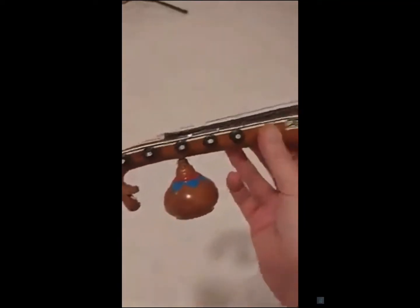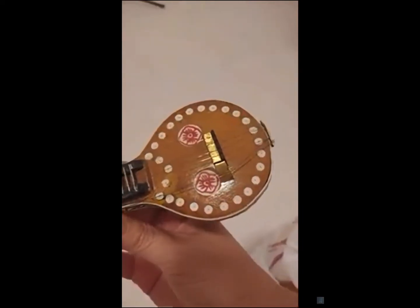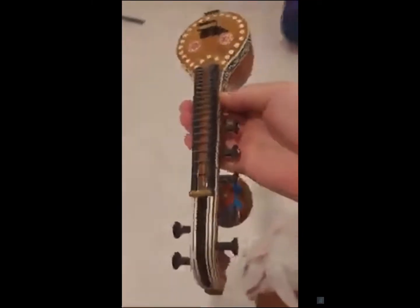Absolutely beautiful. Once I have shelves up in my music room I will put that behind me for when I make videos, then you guys can see all the different ones. Beautiful, beautiful. The next one...